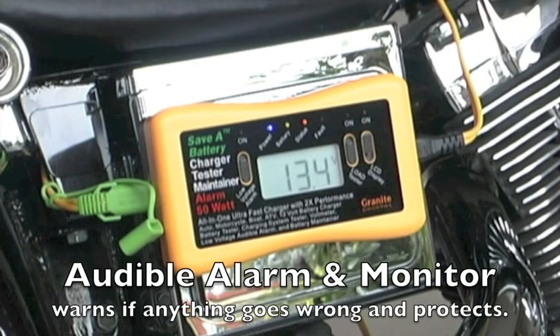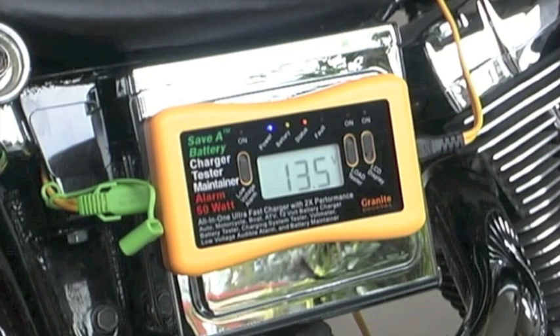Its built-in audible alarm will indicate problems before there's damage that occurs to the battery. It has the capabilities of monitoring the battery and the electrical system at all times, and before it costs you money, it will tell you if there's something that's wrong. It's an all-in-one device that does it all — advanced technology that saves you time, money, and adds life to the batteries.